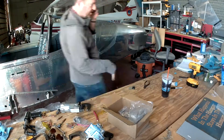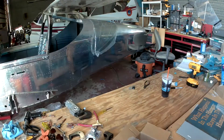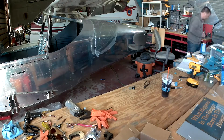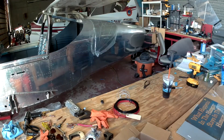Hi everybody, April 4th 2020, good morning. Welcome to the end times — or welcome back to the end times. Today we're going to be doing some wiring.